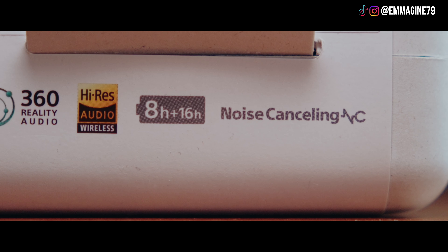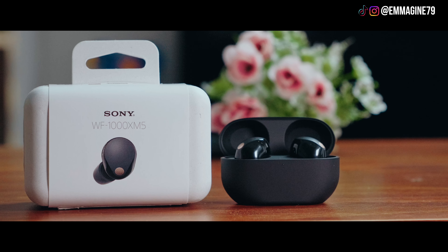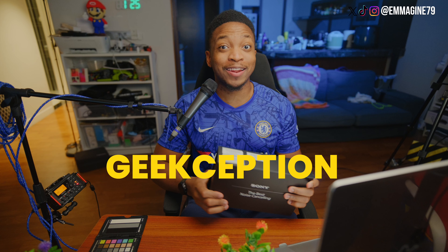Is this the best noise cancelling earbuds? Hello, best friends. Sony gave me their latest earbuds. Let's unbox it together.